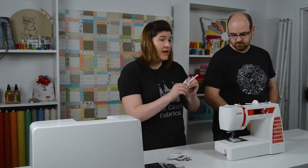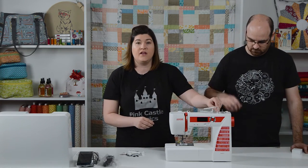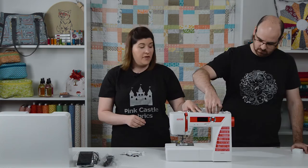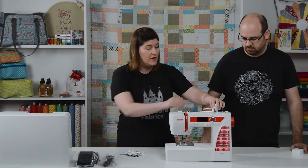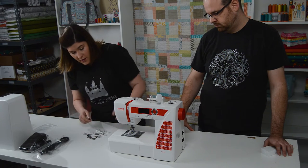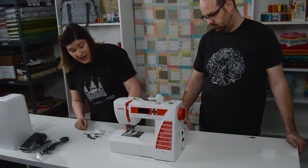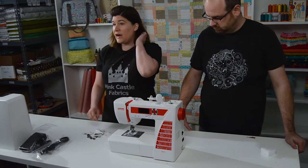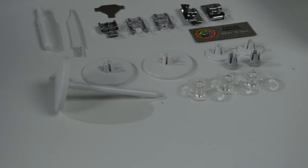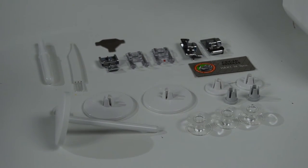It looks like we have an extra spool pin. This is nice if you're winding the bobbin and don't want to unthread the machine, or if you're using a twin needle. And it looks like there's a spool cap that comes on here. It also comes with a bobbin already included and installed in the machine, and a needle already installed in the machine.